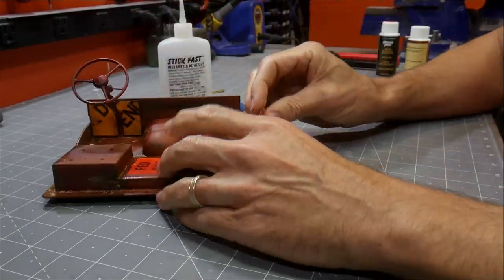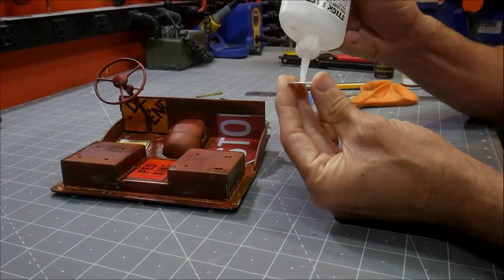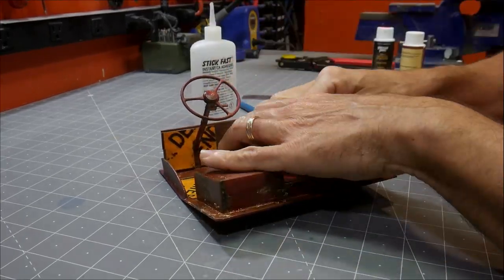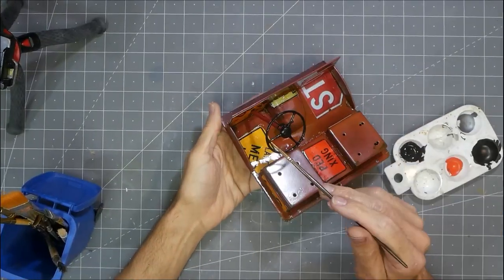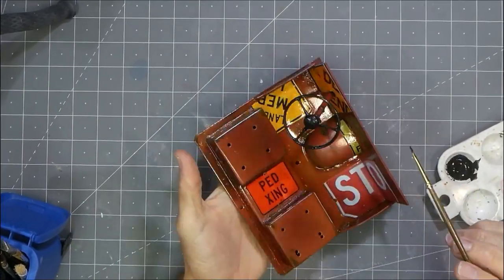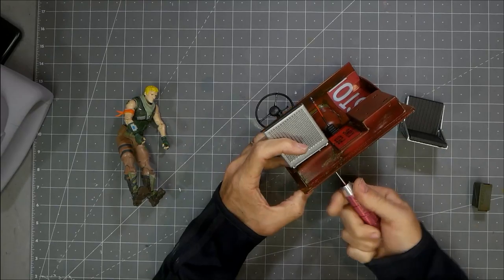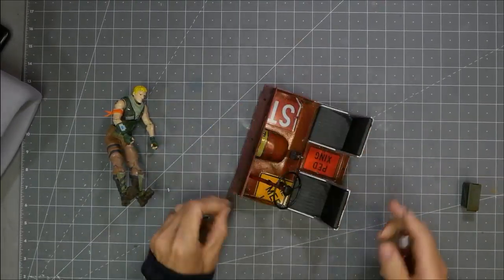It's amazing what a difference having these little details in here really does to make this interior sell. For the interior, I didn't want to use just straight black — I wanted to give it a little interest. So I tried to mix up different off-shades of black, using browns and different grays and oily colors, just to kind of give a little bit of interest. I'm using that to paint up the steering wheel and some of the interior parts.